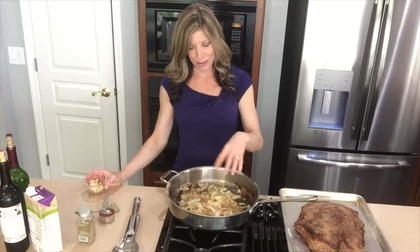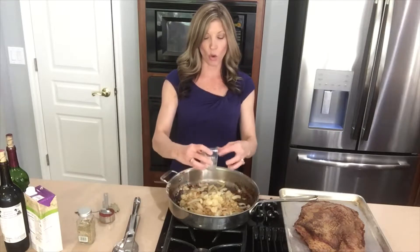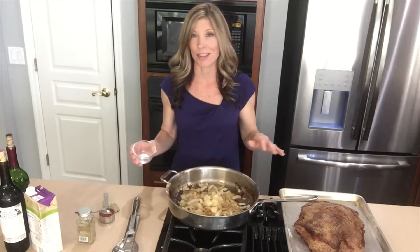Once your onions have started to cook and they're almost translucent, then add in your garlic. You don't want to add it in first thing, because the last thing you want is for it to get browned or burnt on the bottom, because then it'll add a bitter taste that you just can't get rid of.